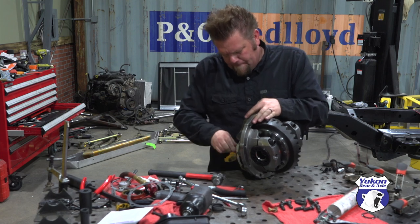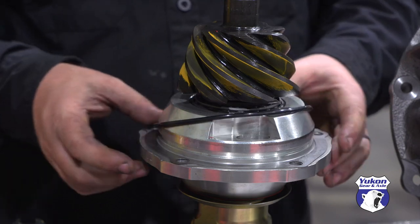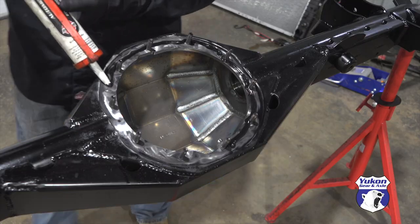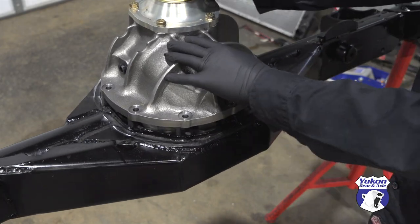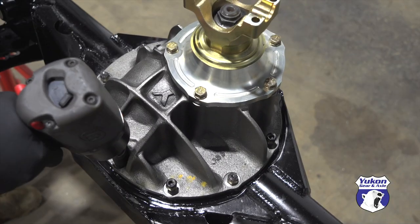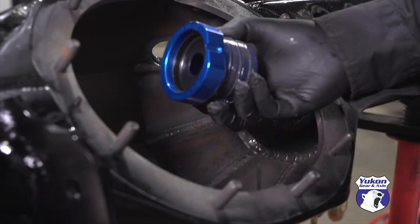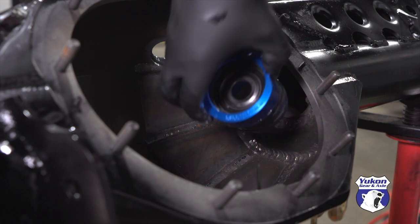When I get a good pattern, the support is pulled out one more time so the O-ring can be installed, and the rear axle third member is now complete. The front third member is the exact same process, except for the addition of the Spyder Trax axle seals to keep the fluid inside the center section.